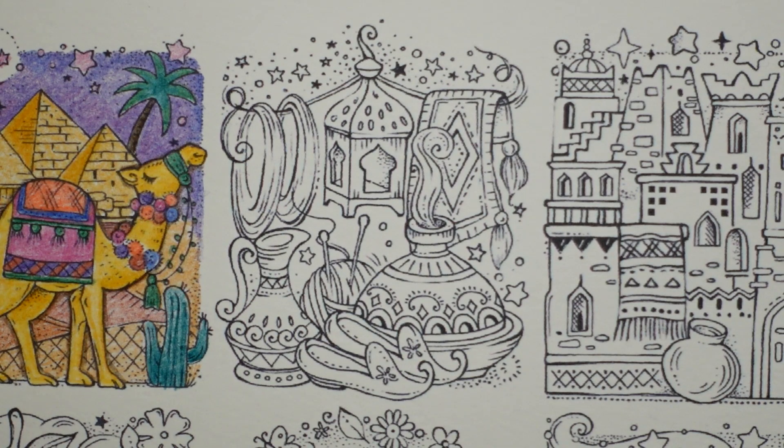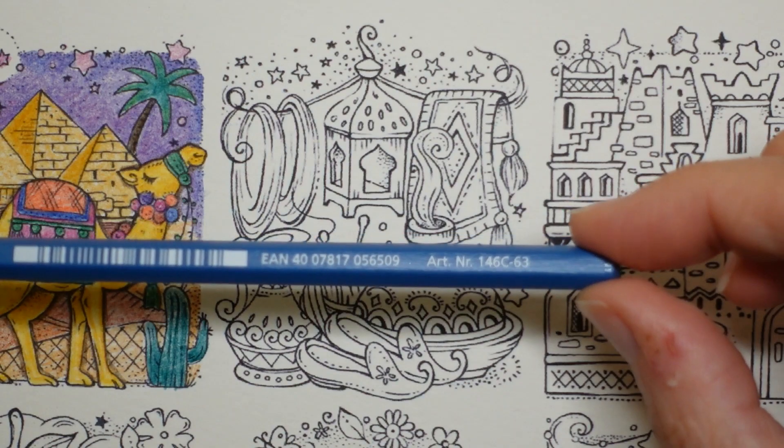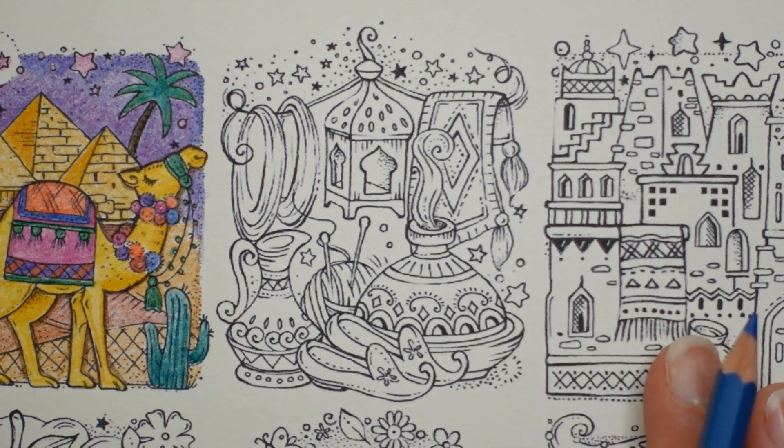I'm just going to grab out all of my blues. I'm using Staedtler Design Journey pencils and I've got five blues. Going to have a go! This is number 63 which is our Delft Blue and this is where I'm going to start.